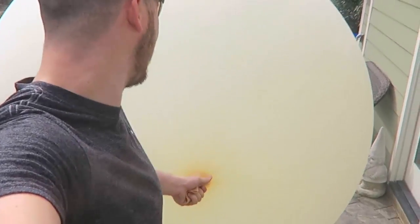Look how big this balloon is — it's nothing, it's supposed to get to 40 feet. I need better duct tape. This is awesome, let's try this again.